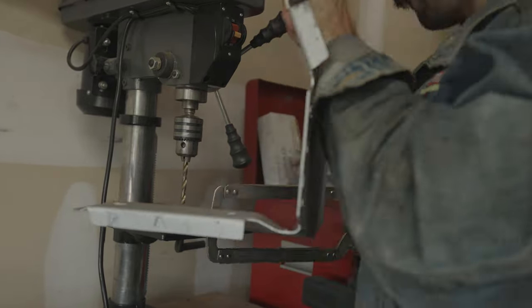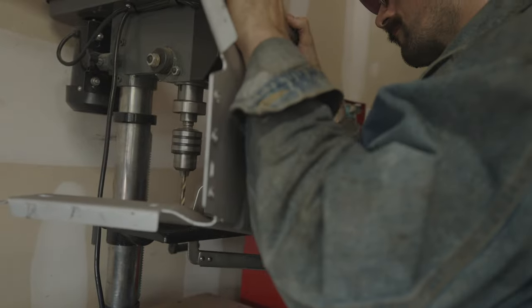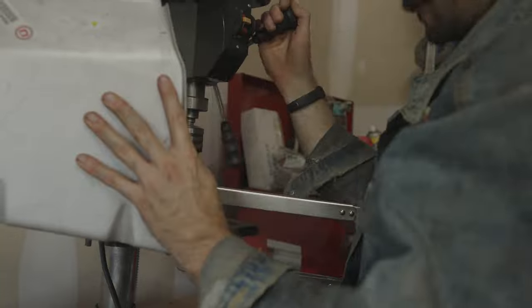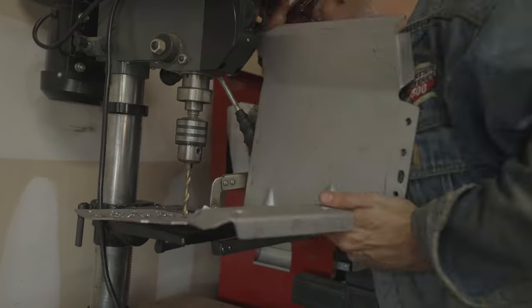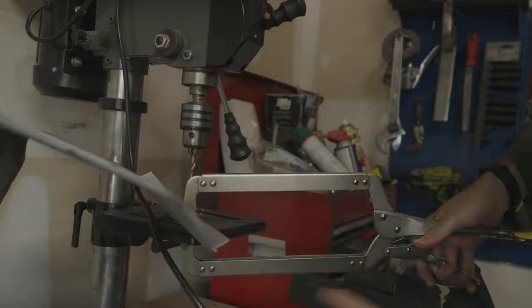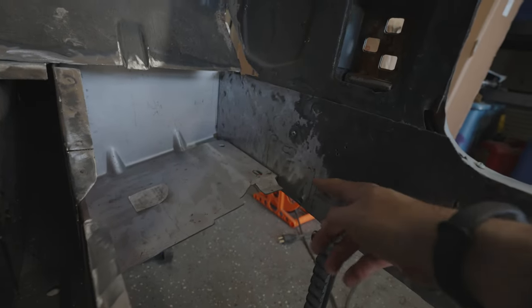One thing I've learned from working on this car is that it really helps to have good tools. When I got my first drill press, it changed my life. When you have to drill a bunch of holes for spot welds, it is so much easier and more precise using a drill press than a hand drill. Sure, you can do it with a hand drill, but the right tools just make your life so much easier.